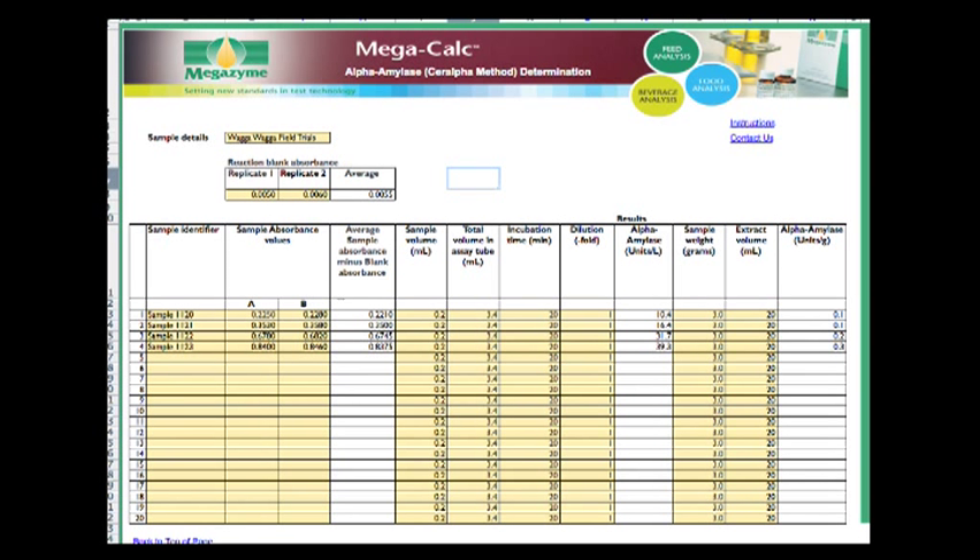The use of the MegaCalc calculator for measurement of alpha-amylase in wheat samples is shown in this slide. First the sample details are entered, then the blank absorbance values are entered into the top table, followed by details of each individual sample and the absorbance values in duplicate. The calculator automatically determines the average. Sample volume is left at 0.2ml unless changed. The total volume in the assay cell is 3.4ml and incubation time is 20 minutes. The calculator then calculates alpha-amylase activities in units per gram of sample, given that sample weight for wheat is 3g and extraction volume is 20ml.